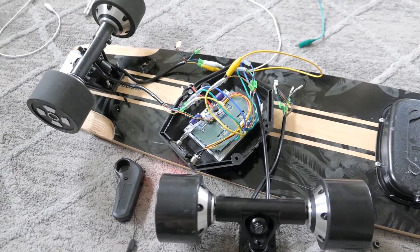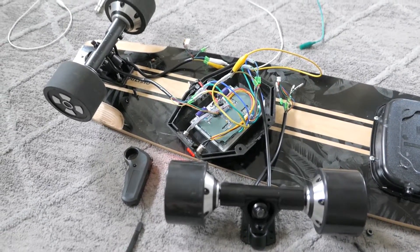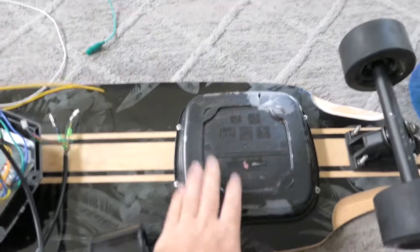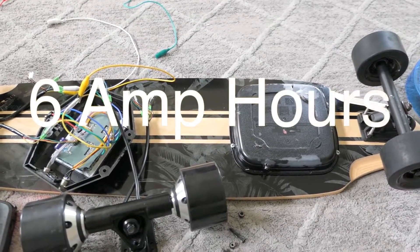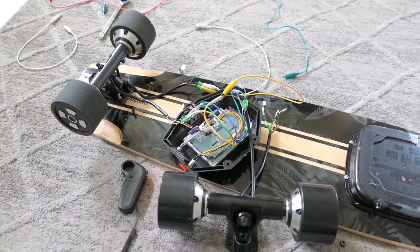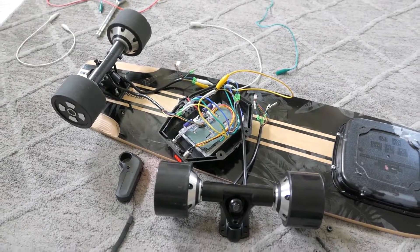Sometimes you win, sometimes you don't - in this case I'm not winning, but this is how you learn and how you proceed with new things. Thanks for watching, stay tuned for more videos. We will be upgrading this battery to a 20-cell 6,000 milliamp hour pack, so that's gonna be nice - we're gonna have really good range after that. Check out my build video for this board, thanks for watching, I'll see you in the next one.